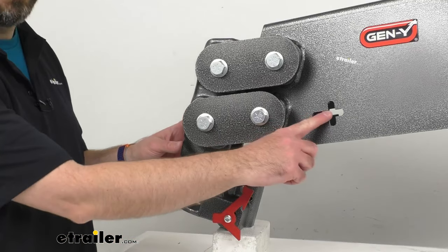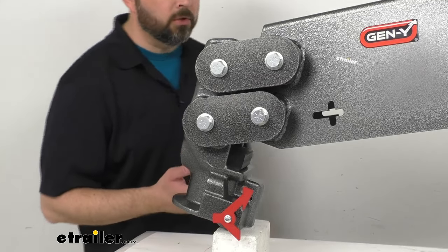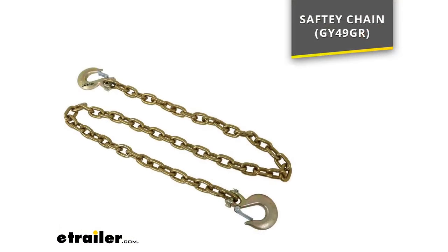You probably also notice the cross-shaped holes on both sides here, which give you attachment points for safety chains. On your screen, I'm including our item number for Gen Y safety chains. If you don't have a compatible safety chain already, you can take that item number, put it in the search field of our website, and that will take you to Gen Y safety chains that will work with this pin box.